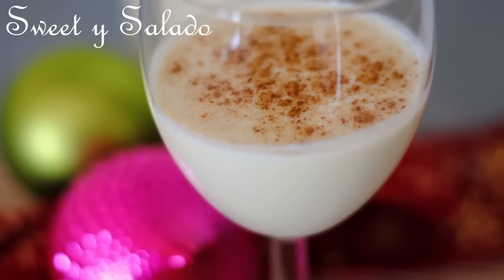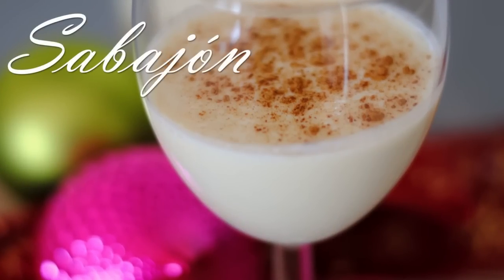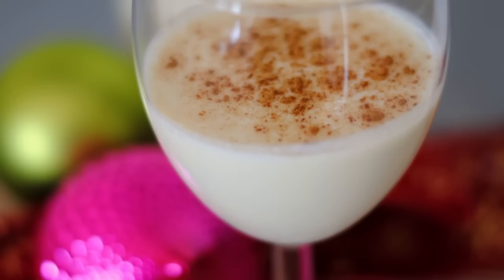Hi everybody, this is Diana from Sweet y Salado and today we are gonna make Sabajón, which is the Colombian style eggnog. Very popular during the holidays because it's so creamy and rich and thick and delicious. The link for this recipe is gonna be available at the end of the video.